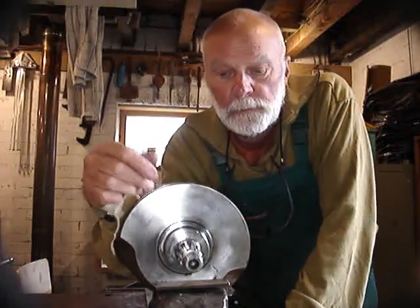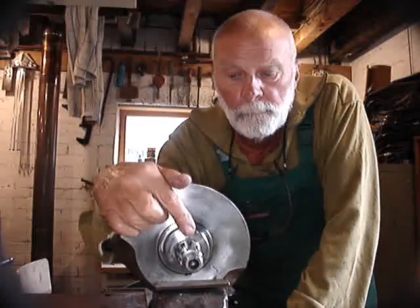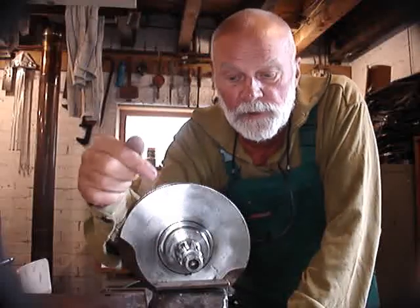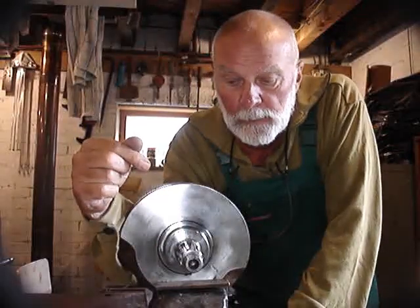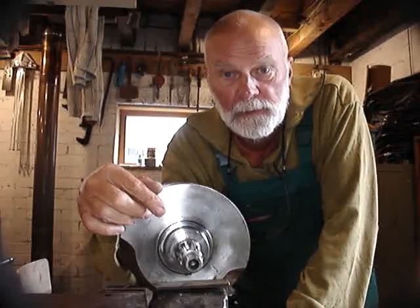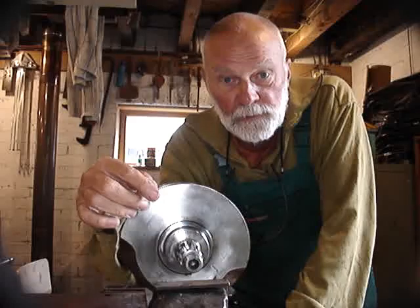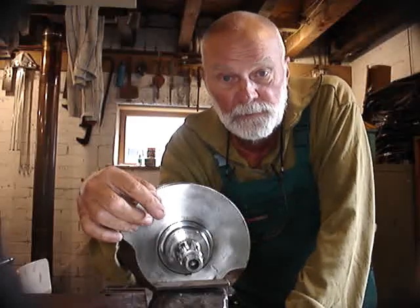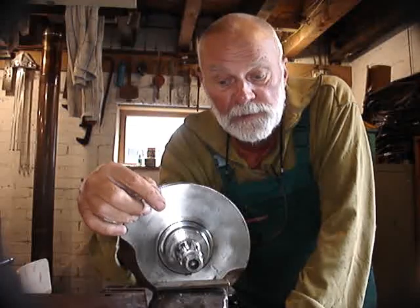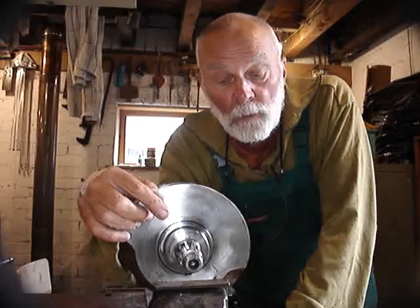I'm going to try to explain in this video where the problems lie with the splines on the crankshaft on this S&S engine. It's my opinion that splines should never be made to be a tight fit because they are almost impossible to gauge correctly at manufacture, and therefore you cannot guarantee that the sizes you're getting are going to fit all the items that are provided to go on that shaft.